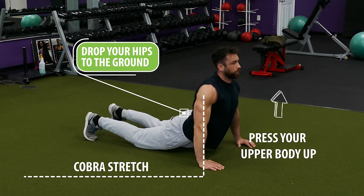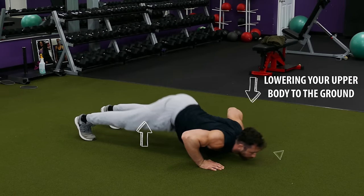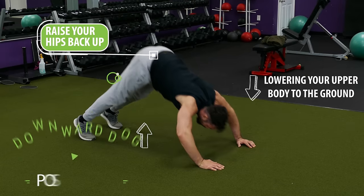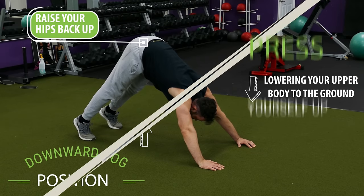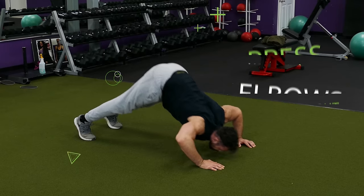Hold that for a second and then reverse the entire motion by bending your elbows and lowering your upper body to the ground as you raise your hips back up into that downward dog position, then press yourself up until your elbows are locked out. From there just repeat for reps.